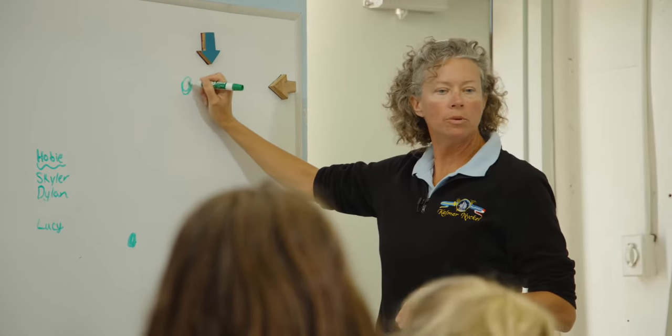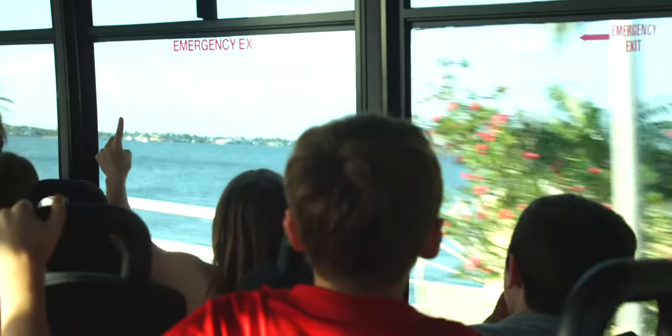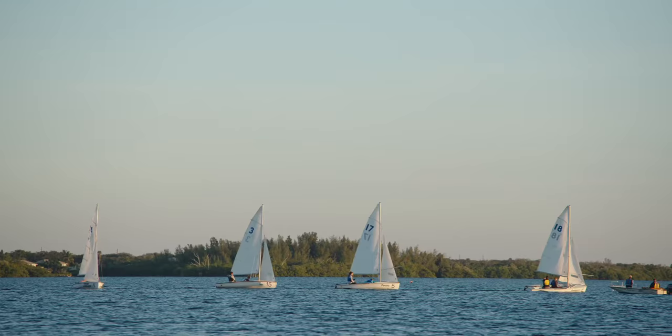Alright, so these are our buoys. When I first started sailing, it was a lot harder than now because I didn't know how to do anything. I didn't even know any of the sailing stuff like starboard, port.